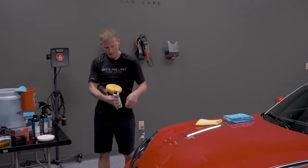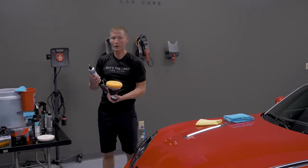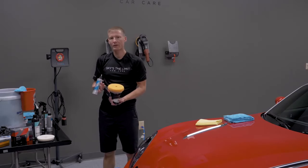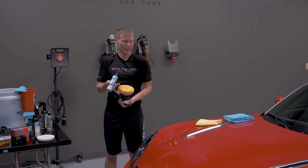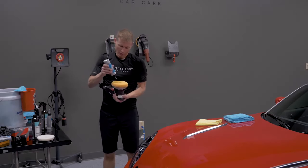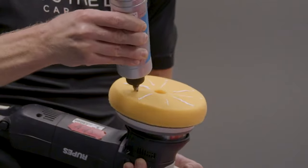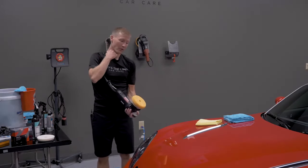Always shake the product really well before first use. With Reflect, one of the key tricks is that you're going to use a lot less product than most polishes. Beginners tend to use way more than needed, which actually causes uneven distribution and can leave micro-marring or swirls. For the first pass to prime the pad I'm using more — thin lines but a good amount — but for each additional section, once the pad is primed, we're just going to put a couple pea-sized drops on, if that.